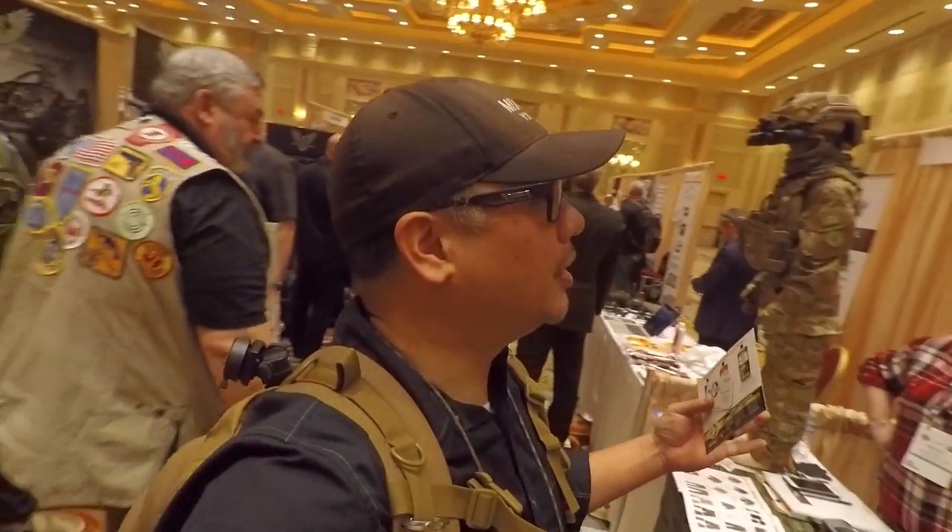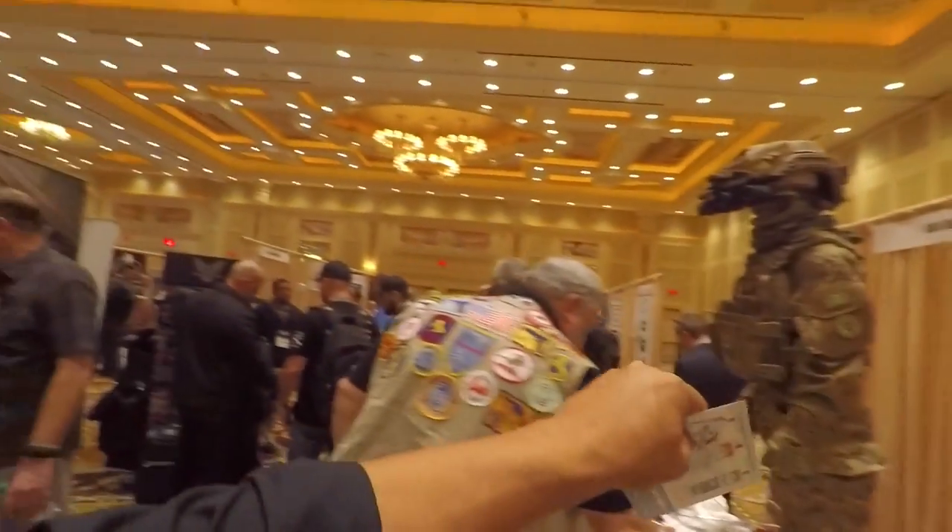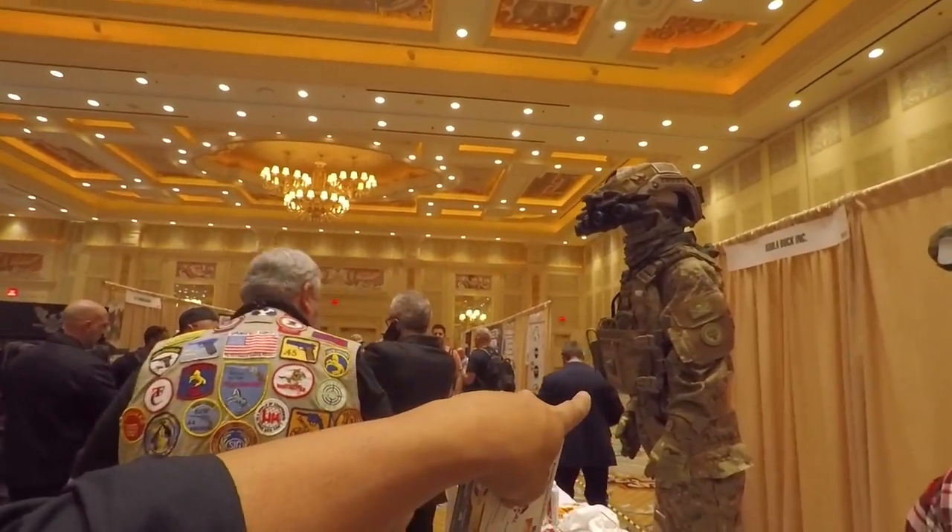What's up guys, I'm at SHOT Show checking out all the cool stuff in the pop-up preview, and this caught my eye because I got three kids of my own. Go ahead guys, tell us who you are and what you got.